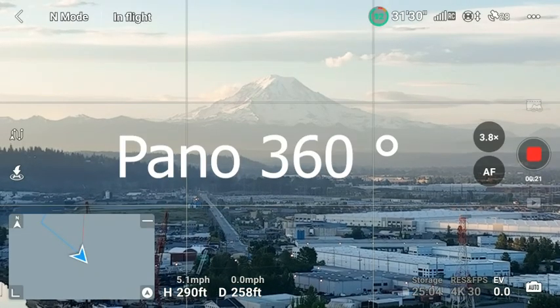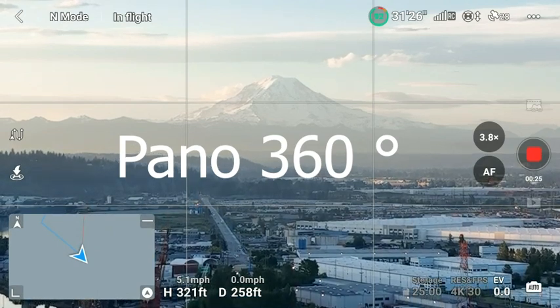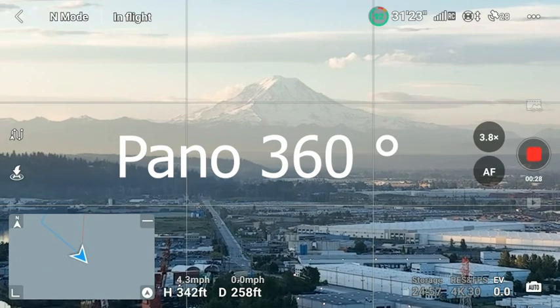I'm at 300 feet. I'm going to shoot a globe, a 360, and I'm going to show you how to do that. I'm going to go to 350 feet and shoot a globe.